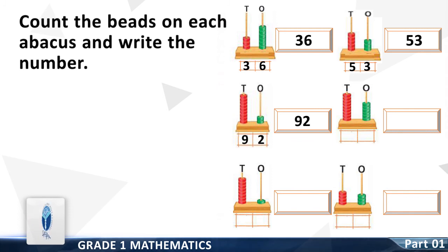Question number four: count the beads on the tens column — it is nine. Write it down. Now count the beads on the ones column — it is six. Write it down. Now write the whole number to the right side.